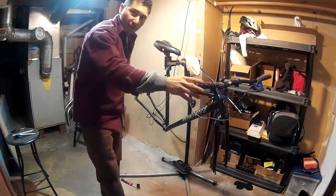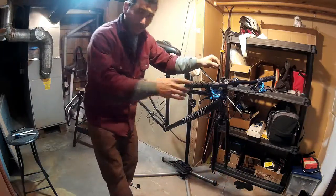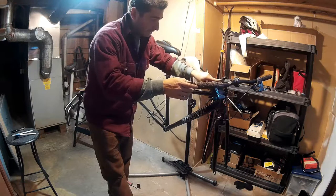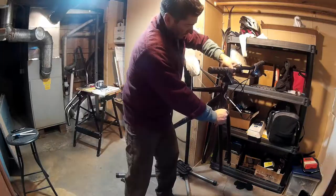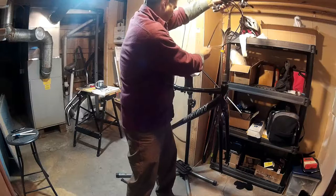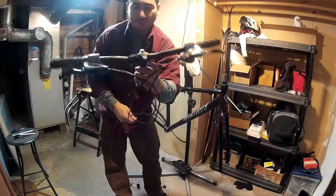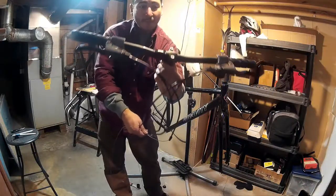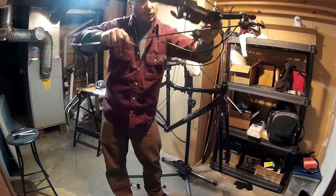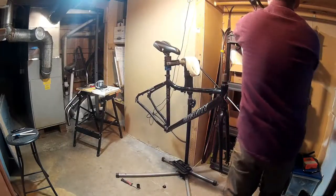Now I've got my drivetrain all ready to come off the bike. All I have to do is release the top cap bolt and just release the stem bolts — they're not on tight because I did this yesterday — and then this whole front end will just come right off. There we go. There we have my stem, my bars, my Shimano Claris shifters, and my grip shifts — all in one handy package. I'm just going to hang it up over here.